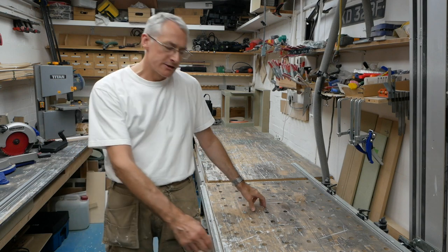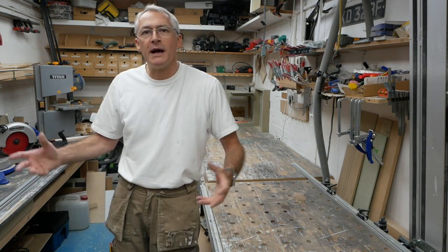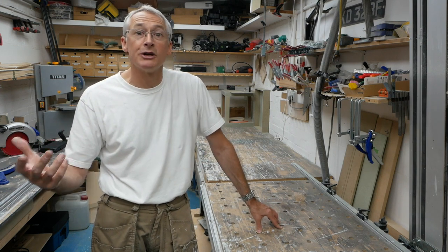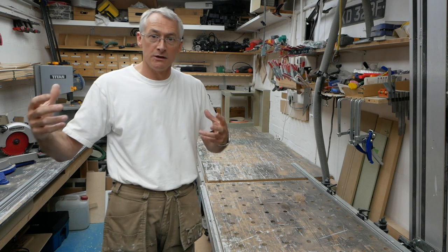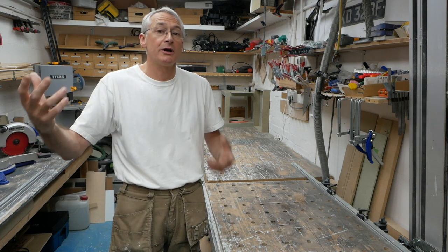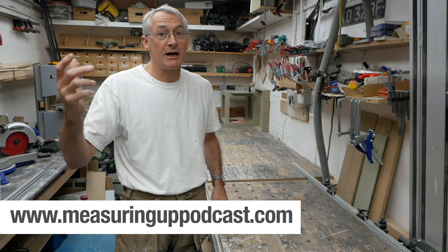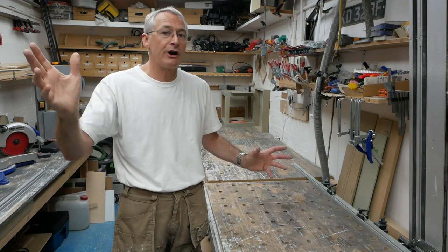I've got an old style Festool MFT table inset into my run of benches here in the workshop. I don't talk about it much — I mentioned it briefly when I did my shop tour way back when. I did a couple of videos more recently after a conversation with my podcast co-host Andy Mack. If you don't know, I have a podcast called Measuring Up with YouTube's Gosforth Handyman Andy Mack. Go and check out both the podcast and Andy's channel — doing great work on both of those.